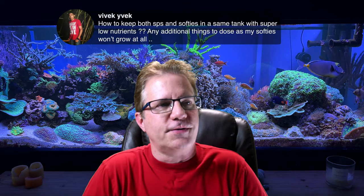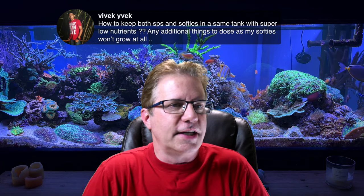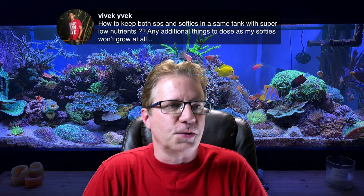Vivek asks: how do you keep both softies and SPS in the same tank with super low nutrients? Any additional things to dose since my softies won't grow at all? Well, you're combining completely different creatures with completely different needs. One thing is going to do great and the other won't do well — or both are going to be kind of 'meh' because neither one is happy, or one will die and the other thrives. I've been running mixed reefs for many years and I just kind of find the middle ground.